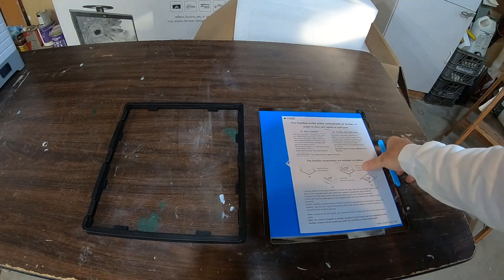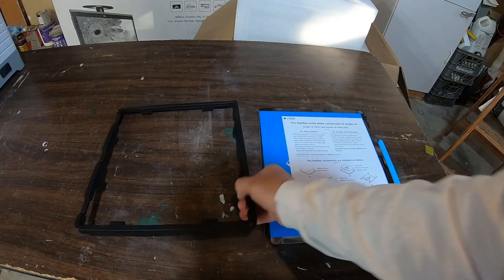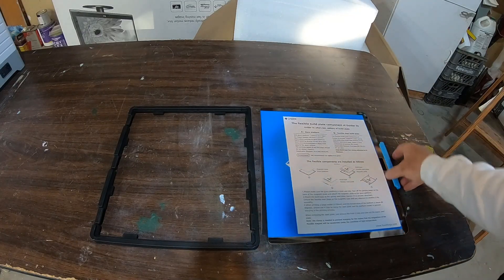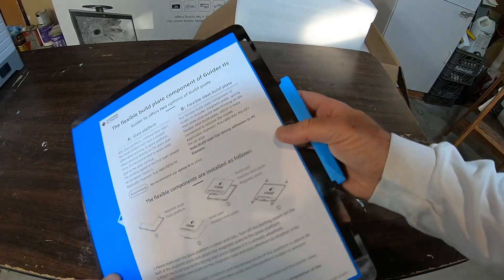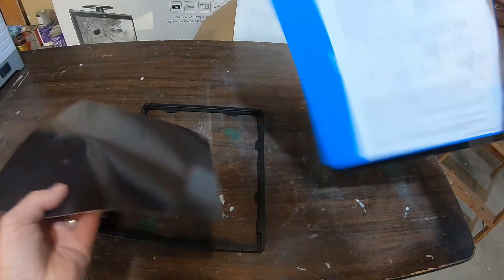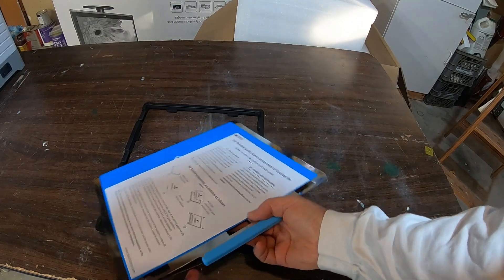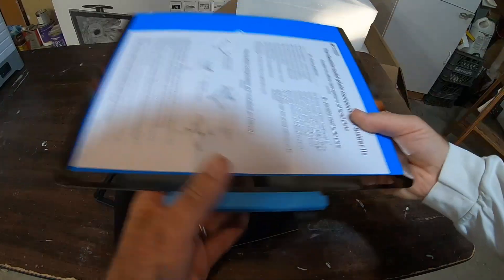Alright, we received our flexible build plate. The website I bought it on said we needed a new frame for the Guider II, because this is actually what comes with the Guider II S, which is the new version. It consists of a new frame, a flexible steel plate, and a magnetic sticker. This sticks really well. You lay it down, and when it's time to remove your print, you just lift it up, flex it, and supposedly your pieces fall off. We'll see how that works.